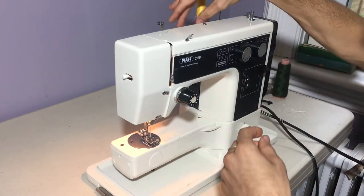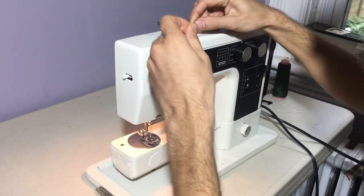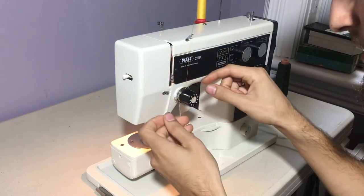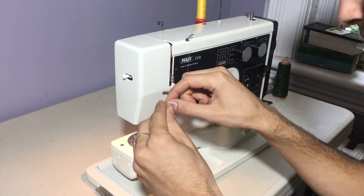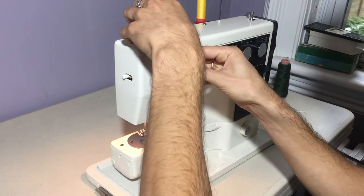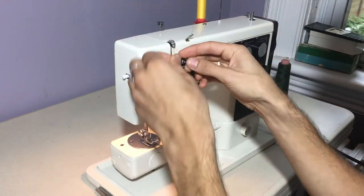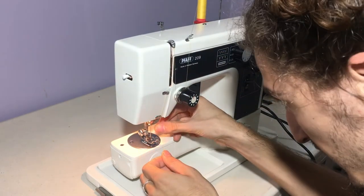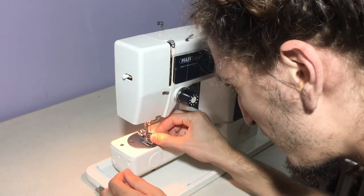So now I'll thread the top thread. Put it through this first thread guide, catch the spring, and bring it up to the highest point. Through this thread guide here, through this thread guide, through the last thread hole above the needle, and through the needle front to back.